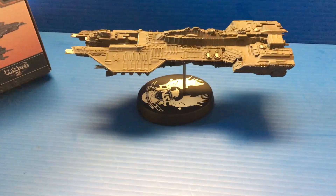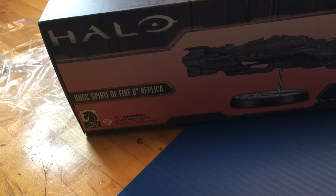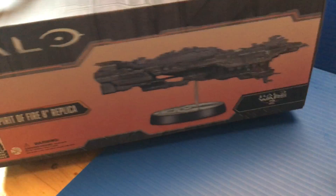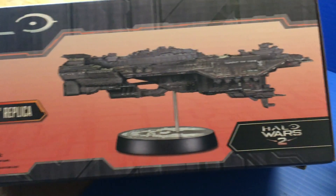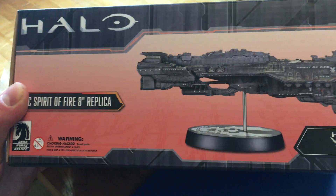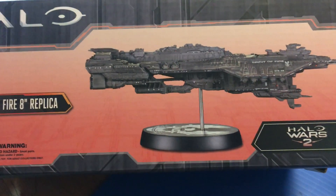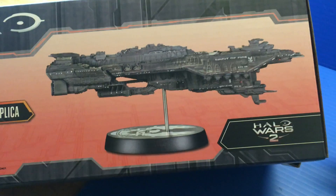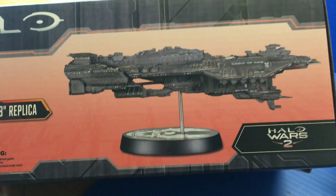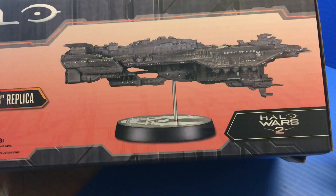What's going on everyone, this is Slackerman with another quick figure review. Today we are looking at the Dark Horse Halo UNSC Spirit of Fire 8-inch replica. I'm not the biggest Halo fan or a video game guy, but I do like some of the Halo vehicles, ships, and weapons because it reminds me a lot of James Cameron's Aliens. I think the creators of Halo did borrow a lot from Aliens, so a lot of their stuff is similar.